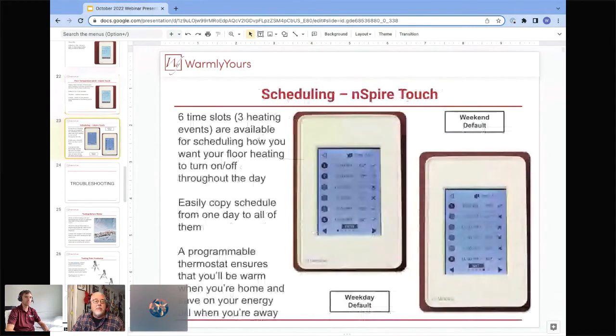Let's talk about scheduling. Back in the old days, around October 15th, we'd get hundreds of calls about how to program thermostats. In the five years or so we've been selling this touchscreen unit, we very rarely get programming calls because it's so much simpler than the old up-down-choose-OK navigation. With this unit, you can make changes by simply pressing the time slot with your finger.